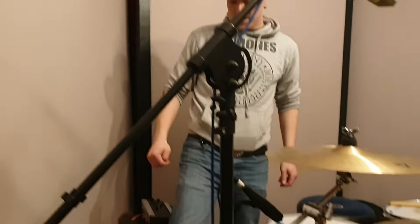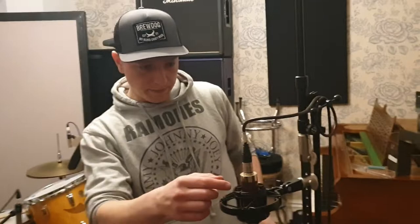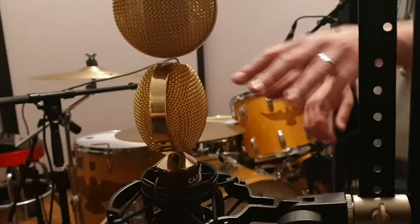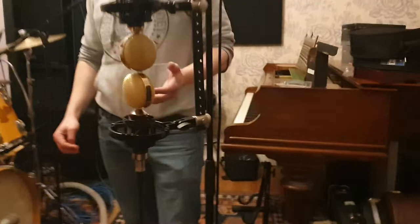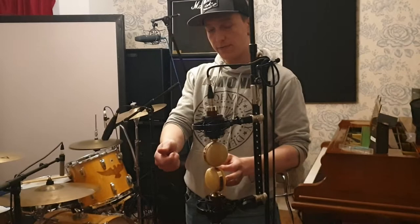Over here, I normally use Coles ribbon mics — the BBC mics — but these are Cascade Fatheads. They're an inexpensive mic. I think they look and sound great. I'm using these in MS mode — mid-side — which was a BBC technique. Basically, this is our mid and that's our side. You mult the side out to two tracks, flip the phase on one of them, and you get this super massive stereo image.